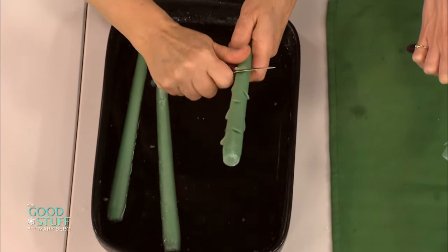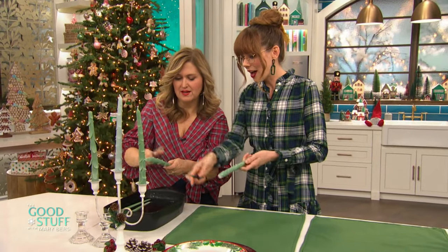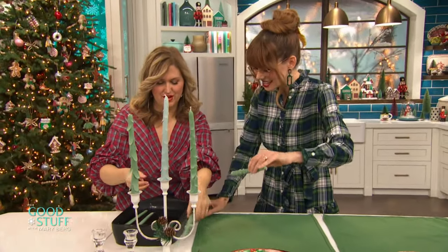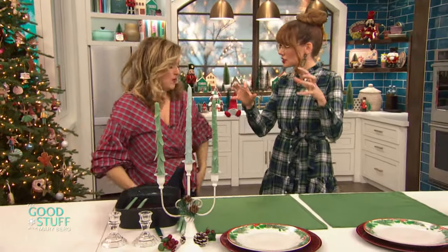It's warm water from the tap. And then you end up with something that looks like those. There you go — you're much faster than me. She's clearly an experienced candle tree maker. That is so neat, I love that. Just leave it soaking for about 10 minutes, just to soften it up a bit.